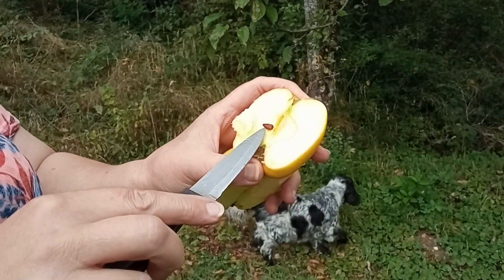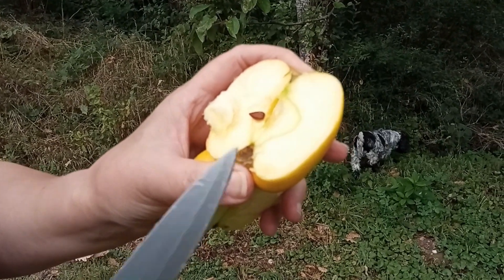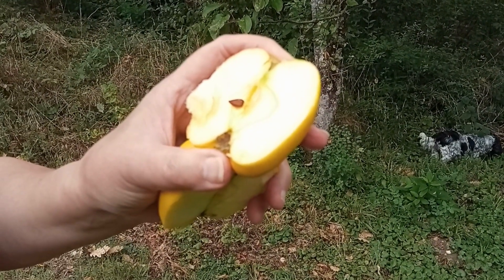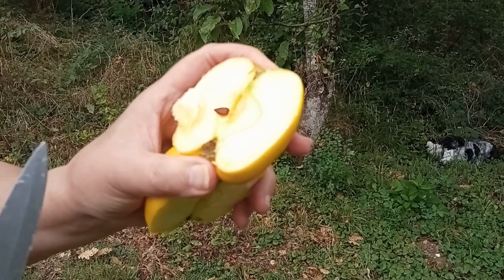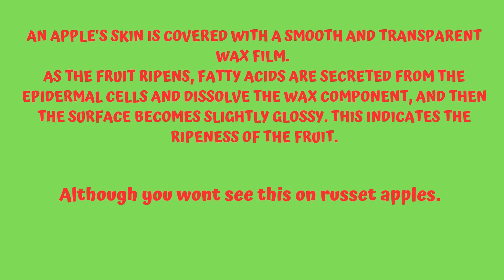I'm just going to show you by cutting the apple — and hopefully not cutting myself. What I want to show you is that the pips are brown. You can see that brown pip, and that means that the apple's ripe.